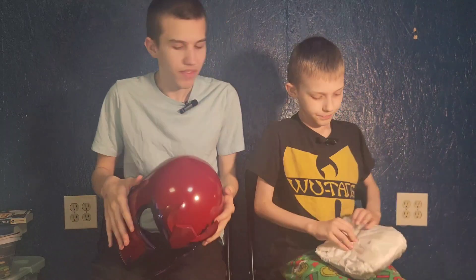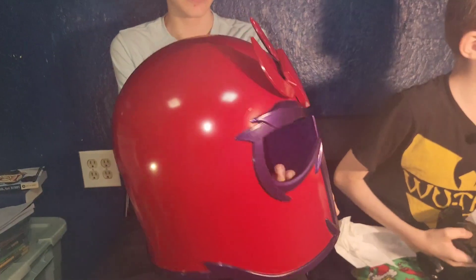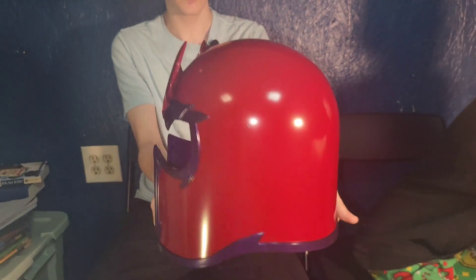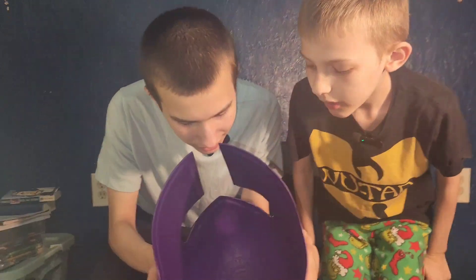Now here's the helmet! You definitely have to build the stand. The inside of the helmet has something in it too — the technology!